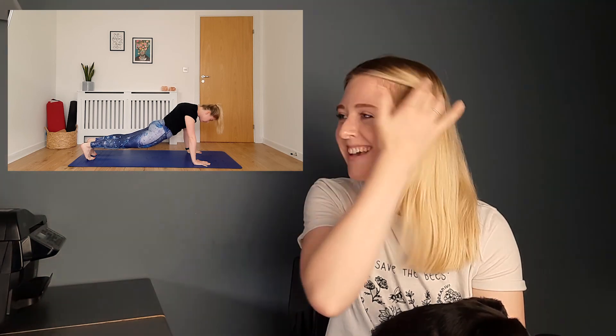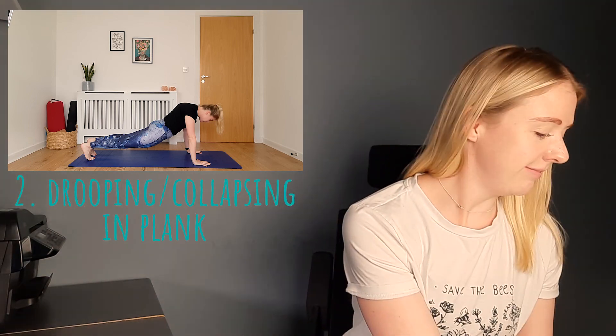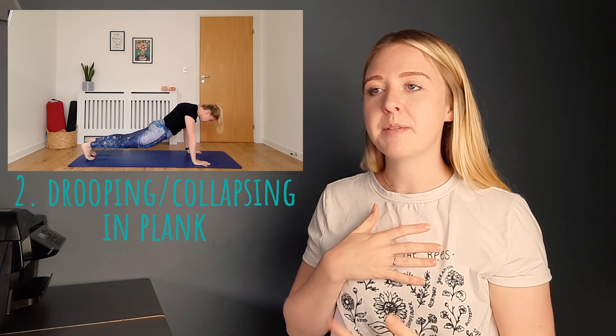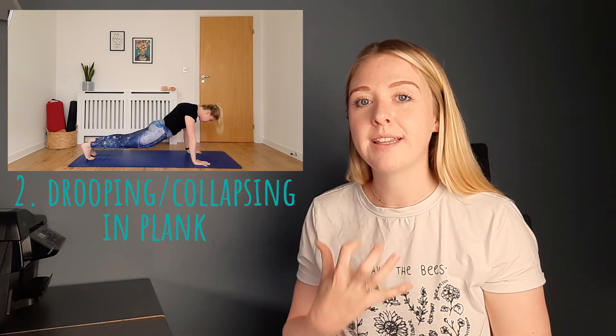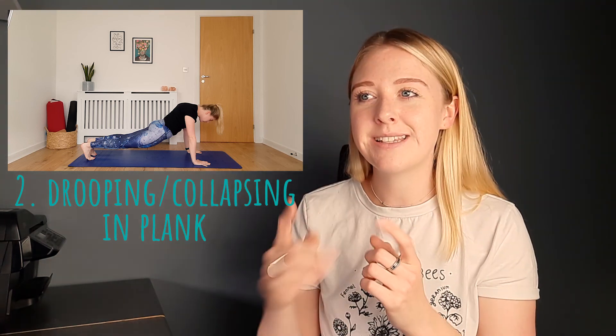Did you see that? This might look really obvious but this is one of the most common things that I don't think people realise they're doing. This is coming into either plank pose or even half plank with the knees down — you can see that my back is really dropping and drooping. Here you can see my chest and my hips and my belly are dropping towards the ground. This means that my core isn't really switched on, I'm not using much strength in the body, just dropping into the shoulders and the arms. Here's how we can self-correct it.